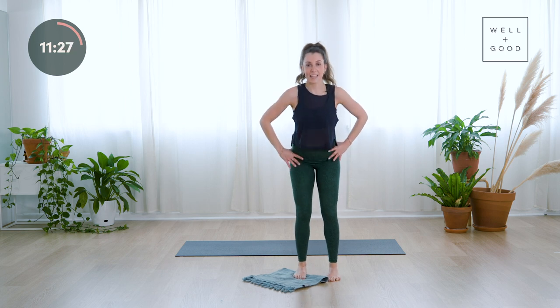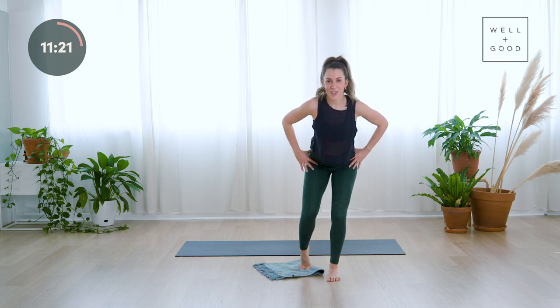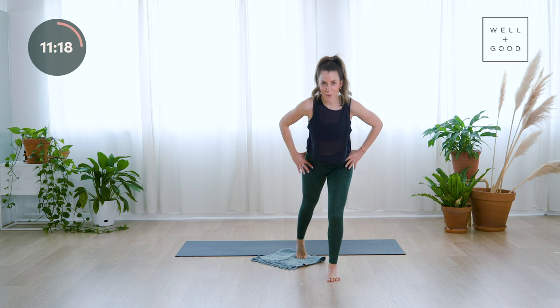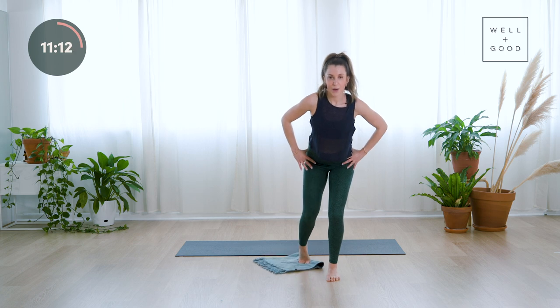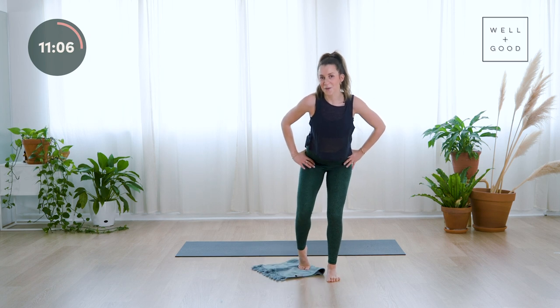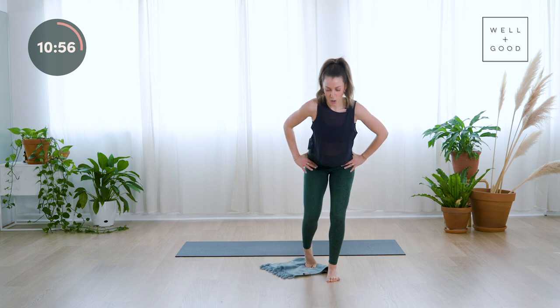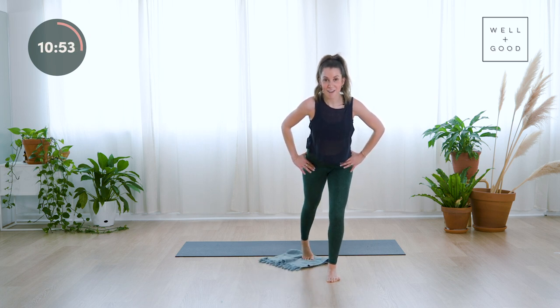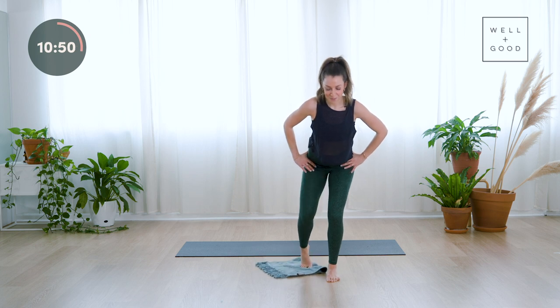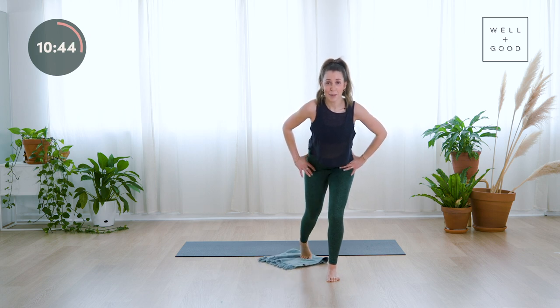Stand up for a mini break. Sit back into that half squat — this time we send the leg behind us, slide it behind you and bring it back in. Exhale as you slide it back, inhale to pull it in. By now you should realize that even though the right leg is moving, it's the left leg that's doing all the work — all the stabilizing. We're here for five, four, three, two, one. Bring it in.